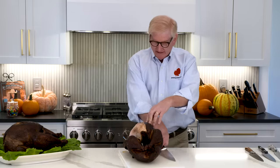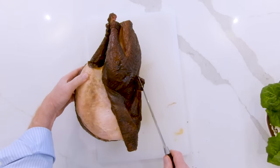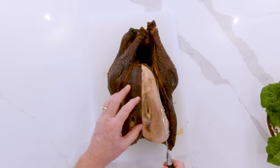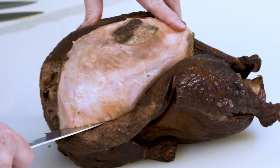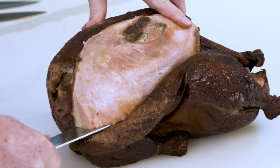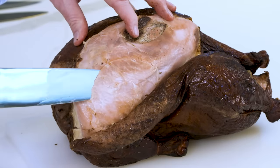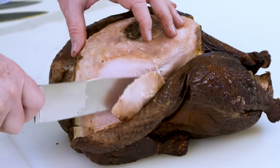The most important cut is about to happen. Take your knife and right above the wing joint — notice the turkey has no wings; we left the first joint so that you're not paying for extra weight that doesn't give you any meat. Right above the wing joint, make a slit at the base of the breast and go all the way through the turkey. That way, as you slice, every slice falls off.